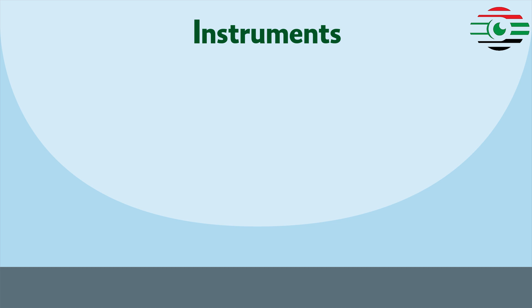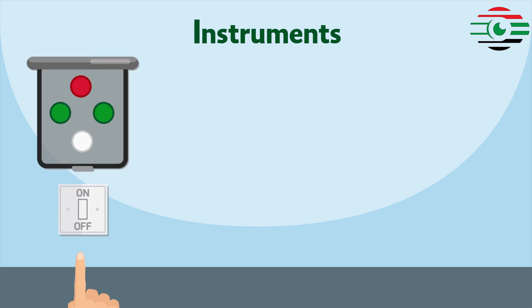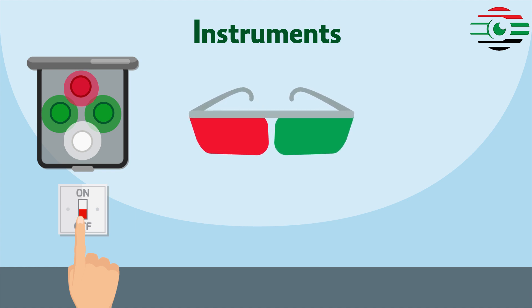Instruments: an illuminated box, used for testing distant vision; red-green goggles and a torch, used for testing near vision.